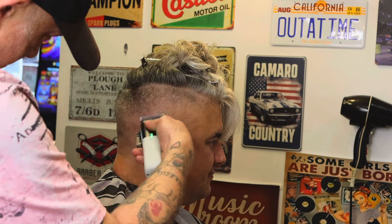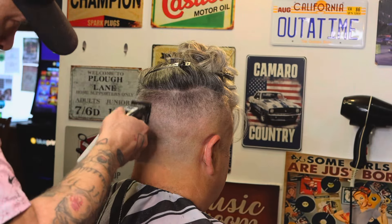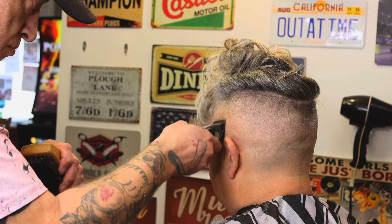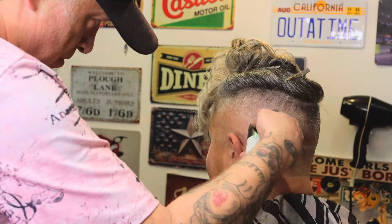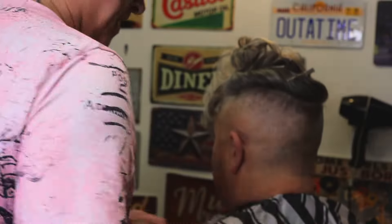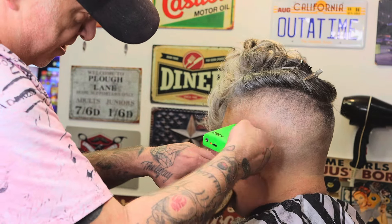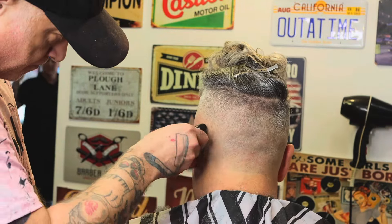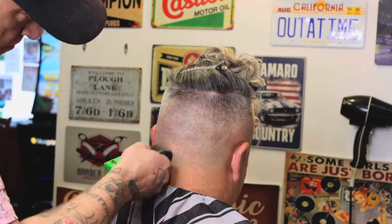I noticed a couple of little lines, so I've gone back in with the clipper. Now I've done that, we'll be going with the T-Pob X foil. Because I've done most of the hard work with the trimmer, I don't need to put much tension on the foil at all — literally just gliding along the head. Let the machine do the work for you.